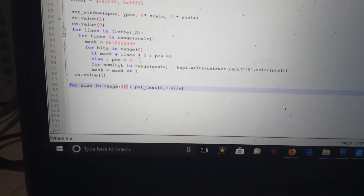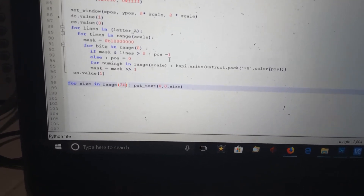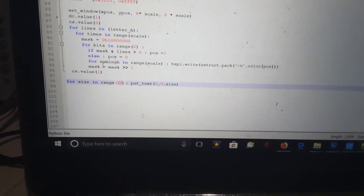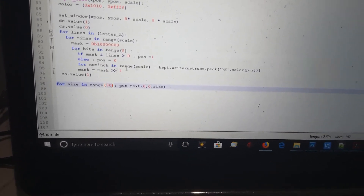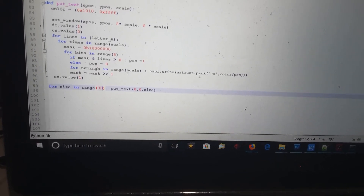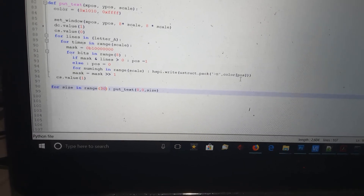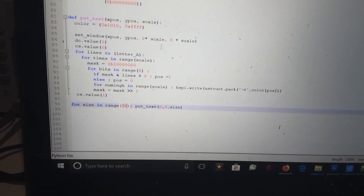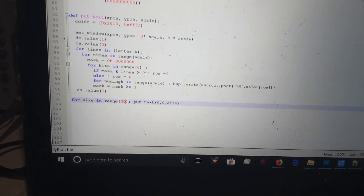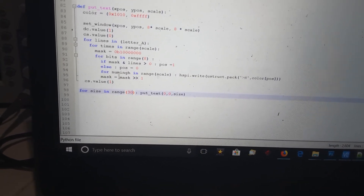Here's my bits in a range of eight. If the mask ANDed with the line is greater than zero, we read from color position one, else we read from position zero. Then I loop through that for however many times the scale specifies, and write it to the SPI — packing whichever color position it is, based on whether it comes out as position zero or position one.